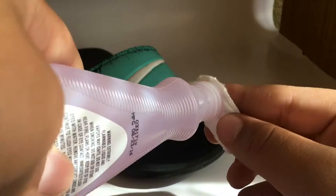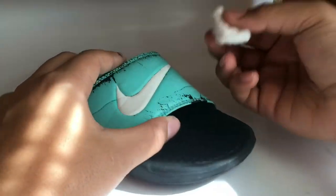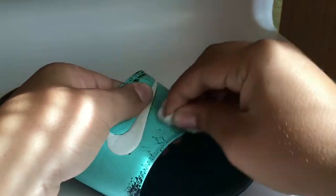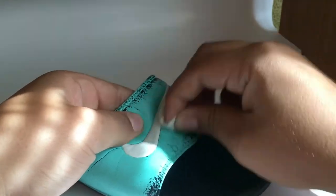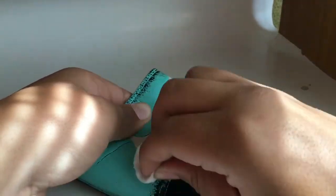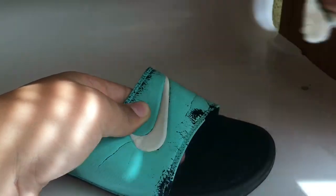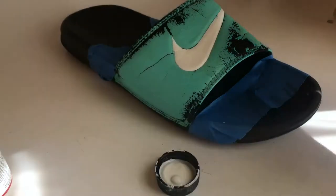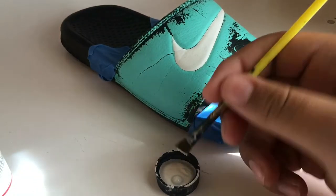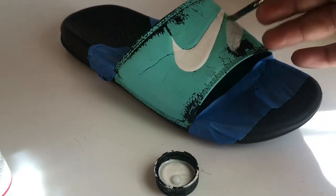First thing you want to do, grab your cotton round and your acetone and just want to rub the old paint off. As you can see it's coming off — the paint will not come off completely, so I'm just gonna leave it like that. Then grab your white paint and your brush and just start going over the whole sandal.